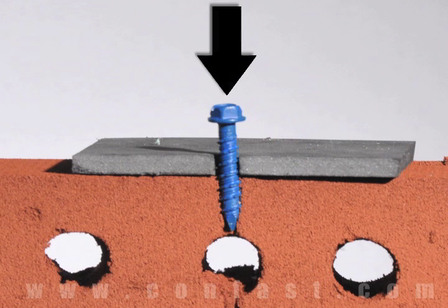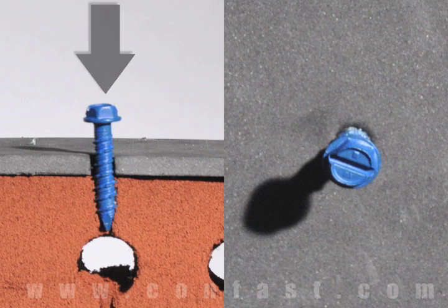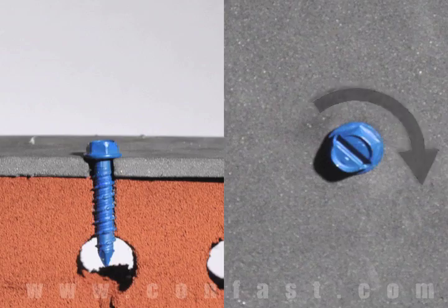First, insert the TAPCONS through the hole in the fixture and into the base material. Using a drill set in the rotation mode, drive the screw into the base material until snug, making sure not to over torque.